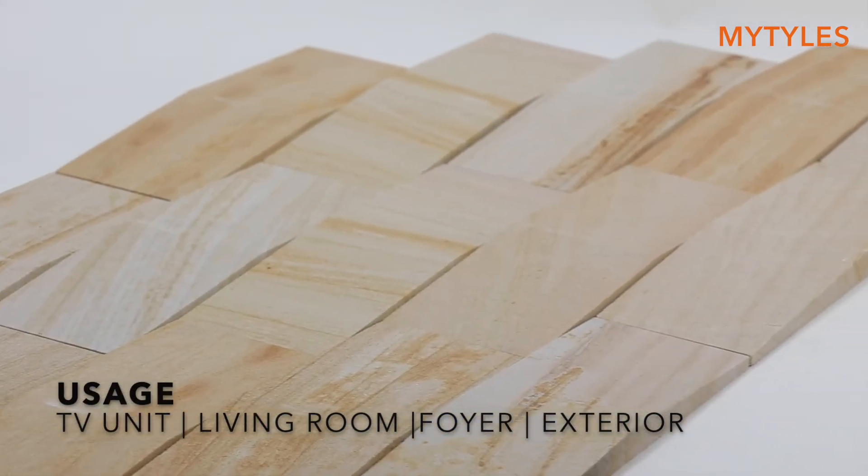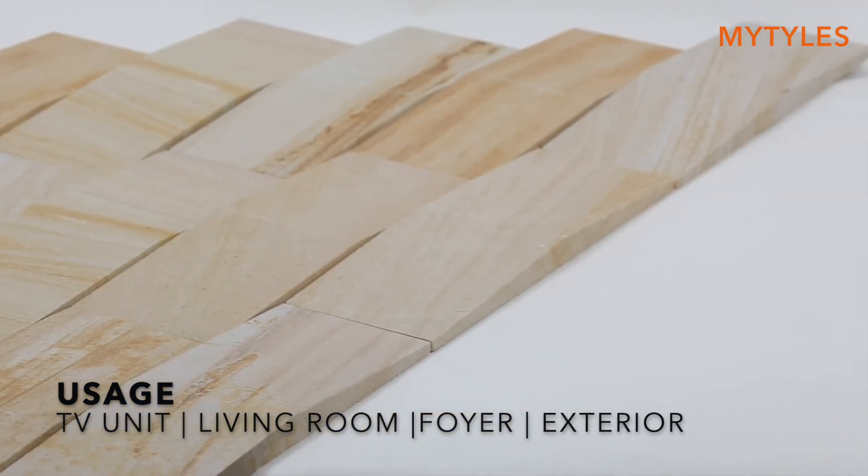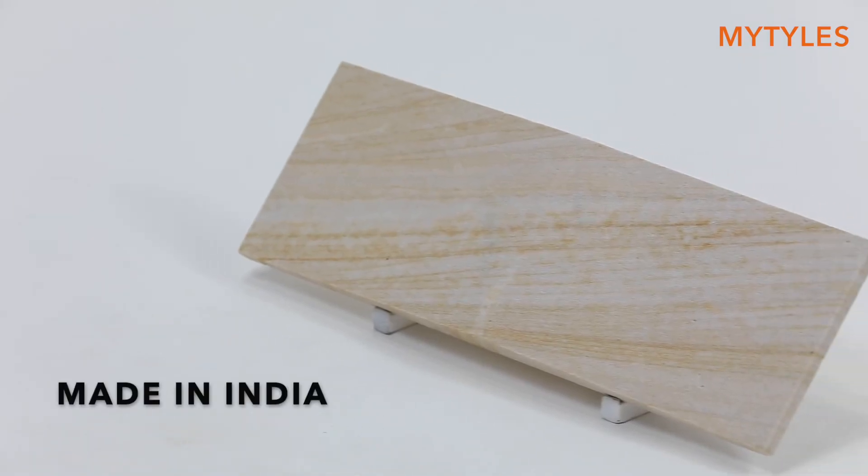You can use it on the feature unit area, living room wall, feature area, and exterior wall. This is made in India.